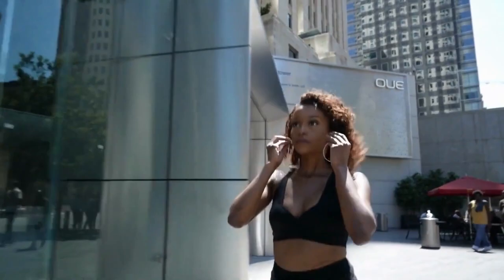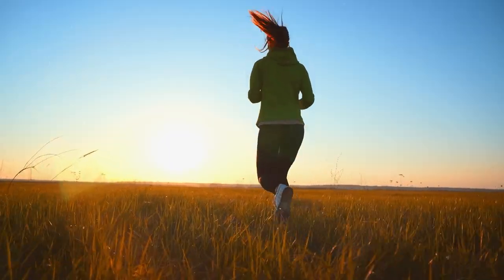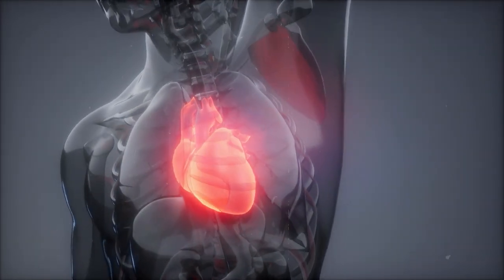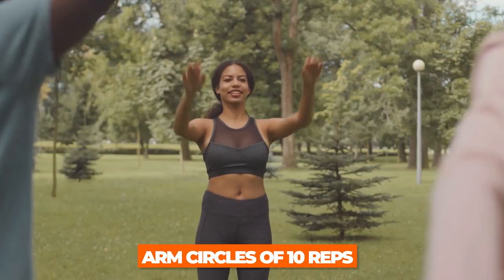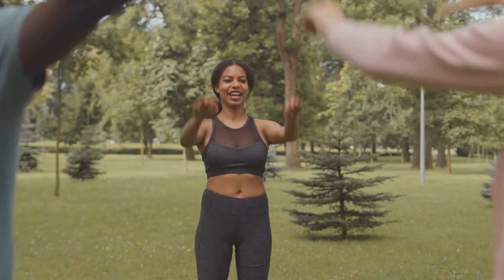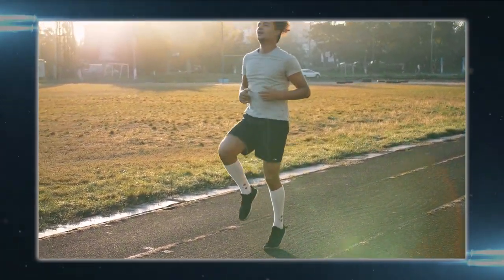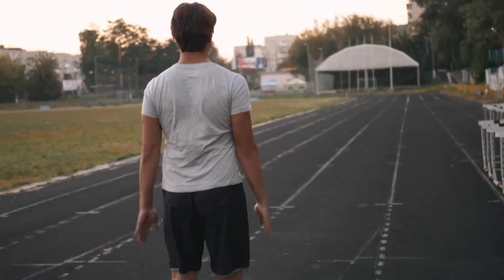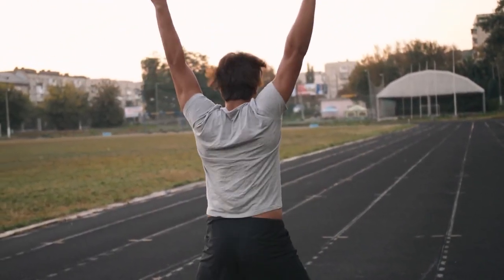Five to ten minutes of light cardio — this could include brisk walking, light jogging, jumping jacks, or cycling on a stationary bike. The goal is to increase your heart rate and circulation, then arm circles of ten reps in each direction. Include 30 seconds of high knees and ten reps each of leg swings and walking lunges. You are now all nicely warmed up and ready to go.